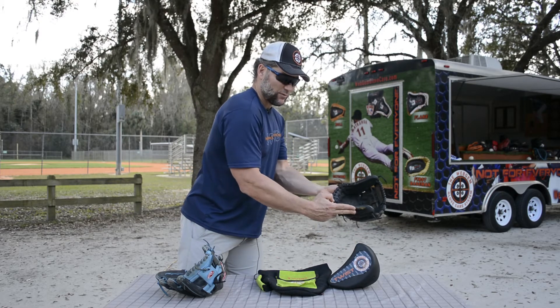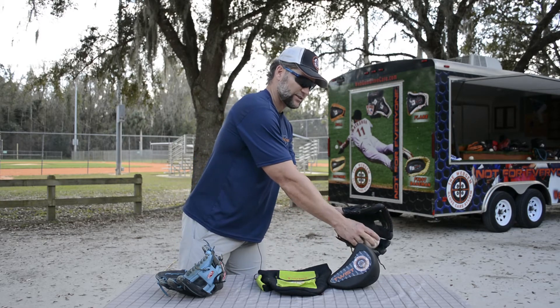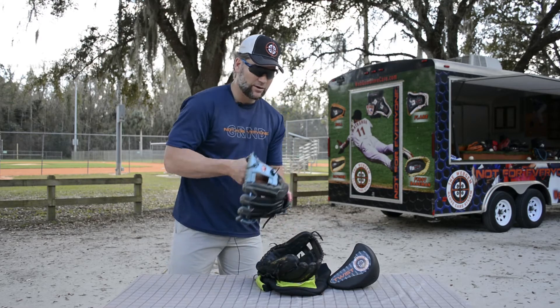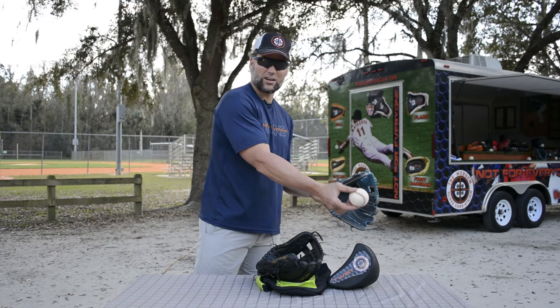With the roll formed pinky finger here, when the ball hits, it's going to have a tendency to roll into that pocket, instead of whereas the flare, you can have balls when it gets flat like this — instead of them rolling, you can have them bounce off and kick off the glove.